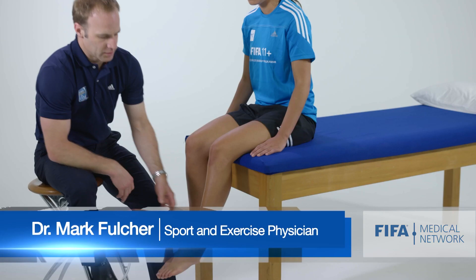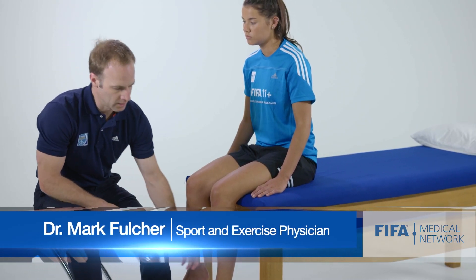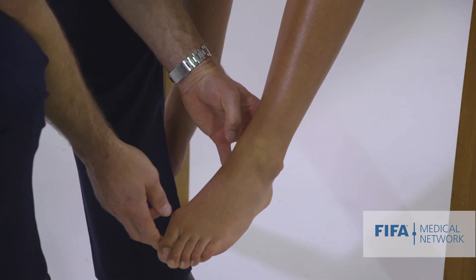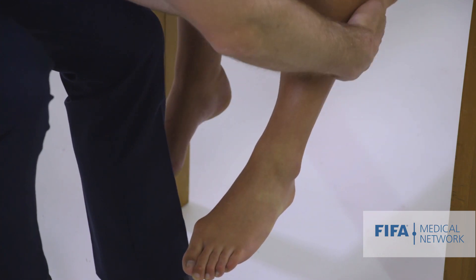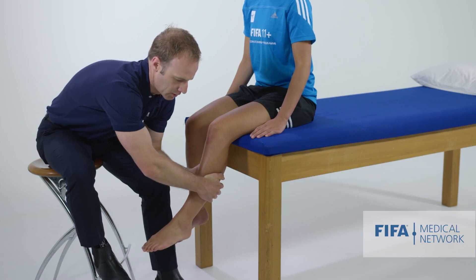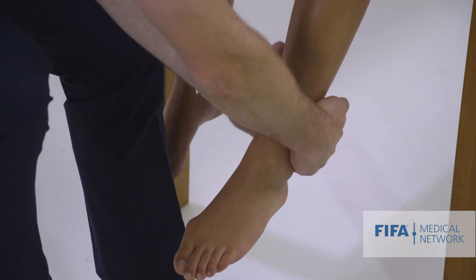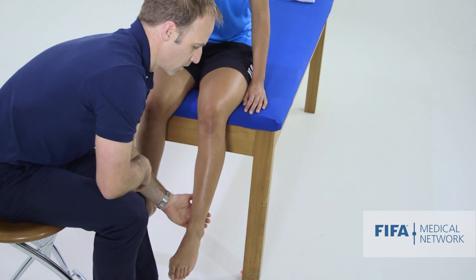There are a few tests that we can do to assess the syndesmosis. If we think an athlete has injured their ankle syndesmosis, we talked about palpating the ligament — the point test. We can also do a squeeze test. If we squeeze the tibia and fibula together proximally and that causes pain around the syndesmosis — more pain than squeezing more distally — then that may imply a syndesmosis injury.